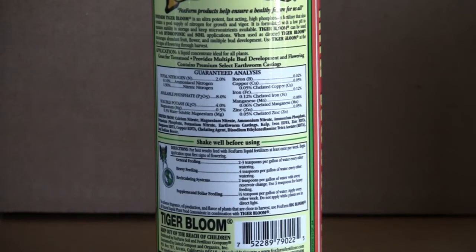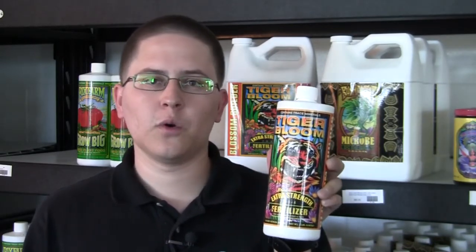The dilution ratio for Tiger Bloom is 2 to 3 teaspoons per gallon. I hope this video helped you out. If you have any more questions about how to use Tiger Bloom, Fox Farm, or anything about gardening, give us a comment down below and visit our website at perfectgardens.com. Thank you.